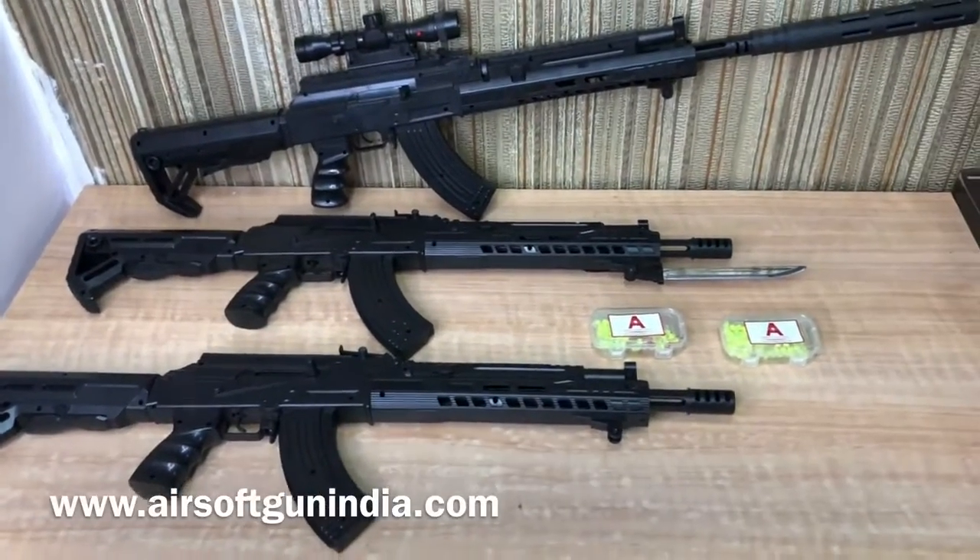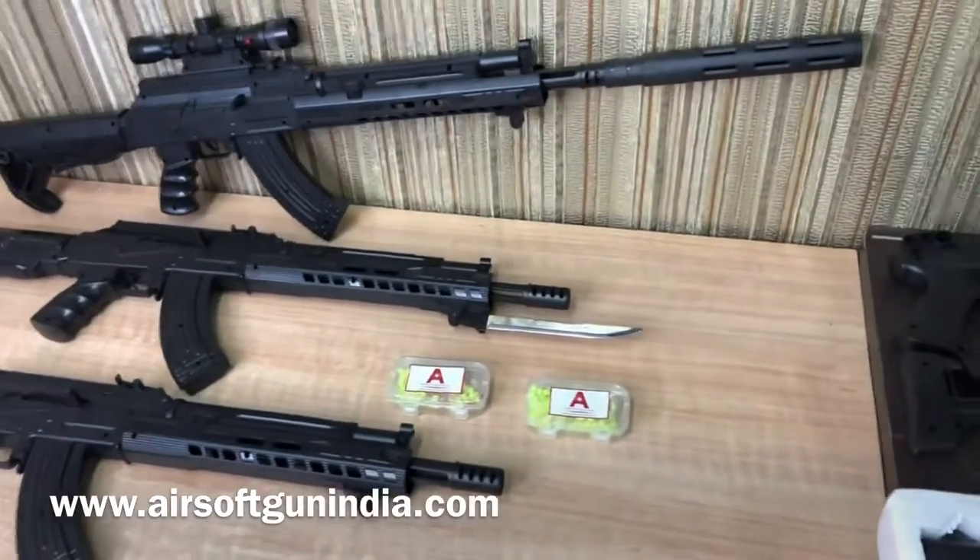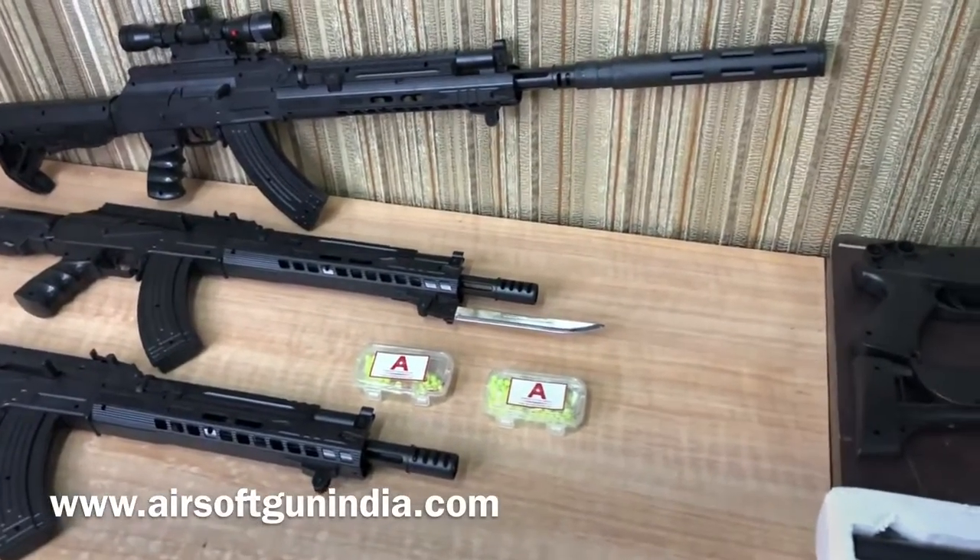Good morning, welcome to another video of Airsoft Gun India. This video is very interesting so subscribe to the channel, hit the bell icon and like the video.